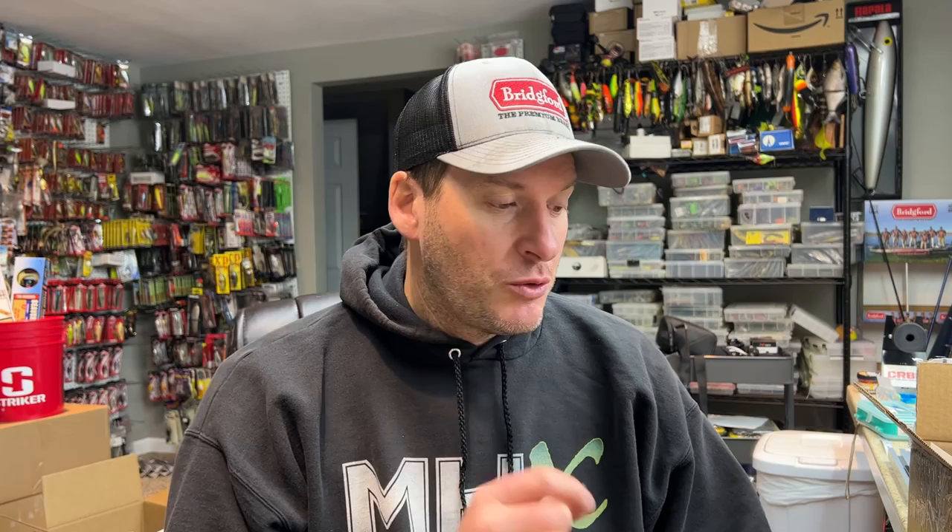Hey everyone, welcome back to the channel. Thanks for tuning in for another episode. I've got an excellent bait modification for you that is so simple but can give your bait a completely different appearance, something the fish haven't seen or heard in a while. My personal favorite is to do this on an underspin, but you'll see you can do this on a bunch of other baits as well, just to give your bait a different look or feel.